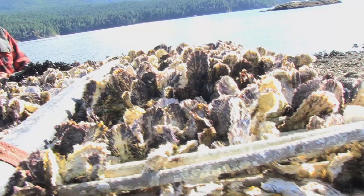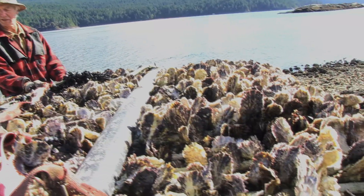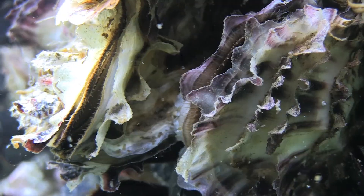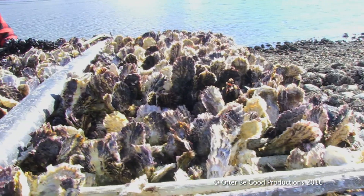This here is one of the mods. These are oysters that were set in 2013 and they've been hanging in deep water feeding pretty much continuously. I just put them on the beach here last week to harden up, and we'll take them all off the tubes and they'll be ready for sale.